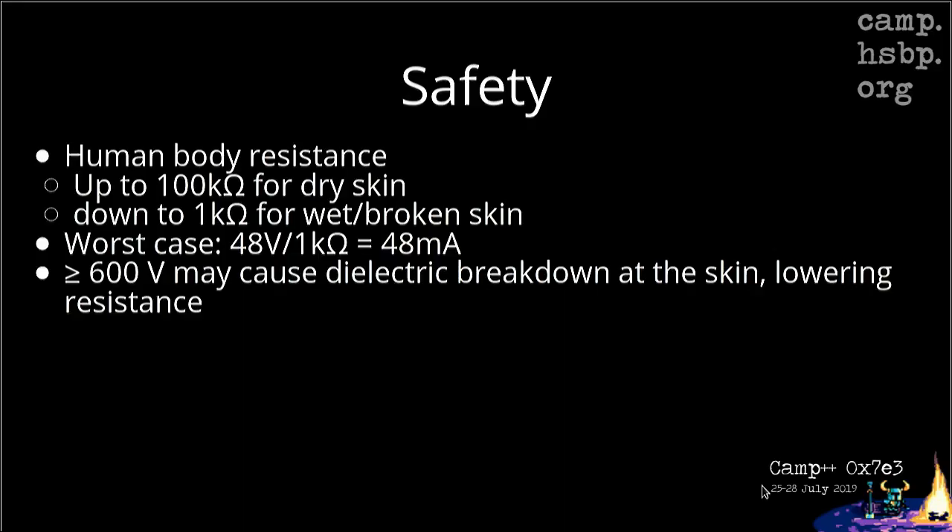So why not just increase the voltage? Regarding safety — because earlier it was said that it's safe to touch still — the human body resistance, well, we're naturally insulated against electricity for a little bit. It's up to 100 kilo-ohms for dry skin, or down to around 1 kilo-ohm for wet or broken skin. For instance, if you have a cut on your finger and you touch some electrical outlet, it would be worse than if you have a dry finger with no cut.